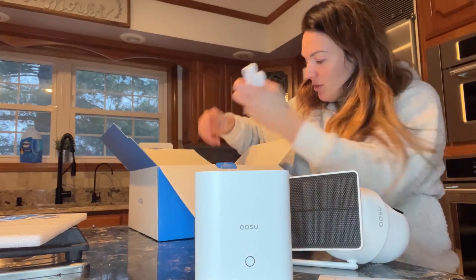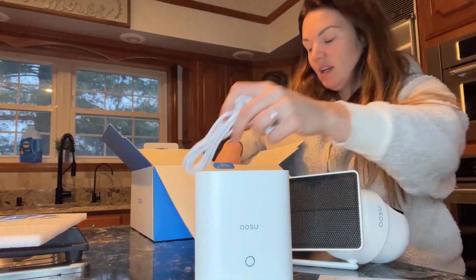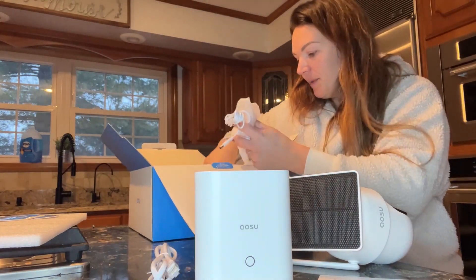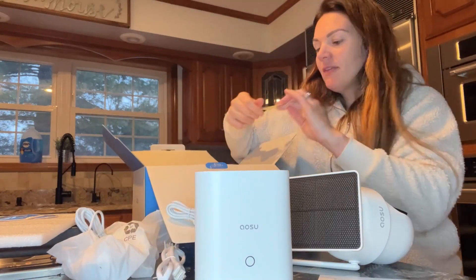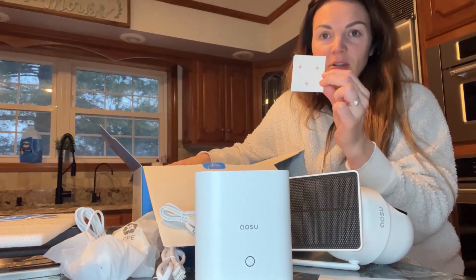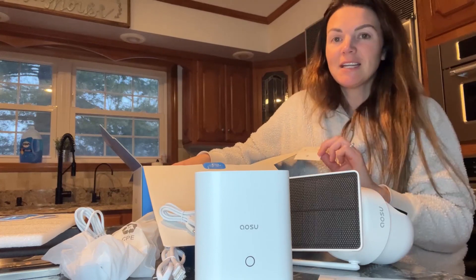It does come with your cables, an ethernet cord, and mounting hardware. There are also a couple of stickers so you can mark the side of the building to easily drill your mounting holes.